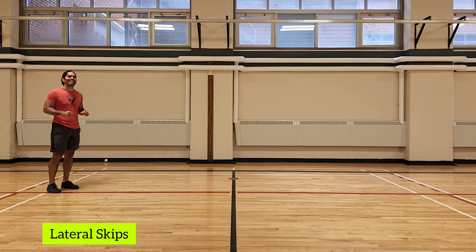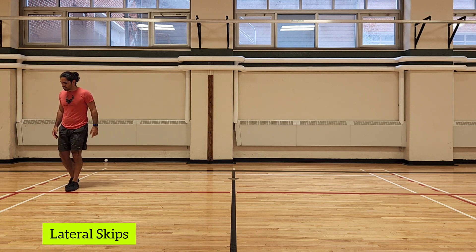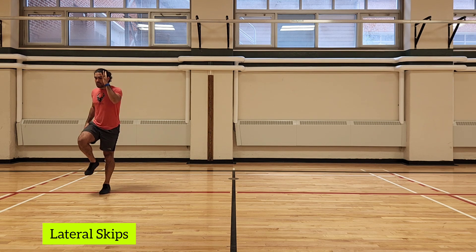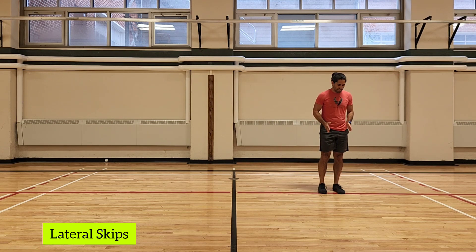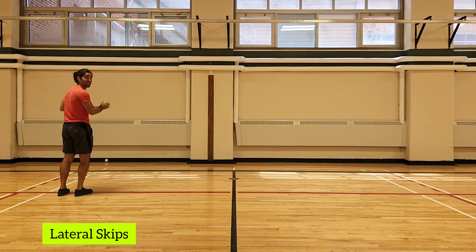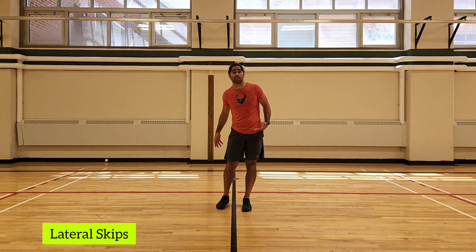The next one is the lateral skip — we just did skipping forward, now we skip side to side. Start with that march, get into the skip, and every time the foot comes back to the ground, push away. Don't cross your legs — keep your feet about hip width apart as you push away. Jog back, then face the other direction so you're leading with the other leg and pushing away with the other leg.